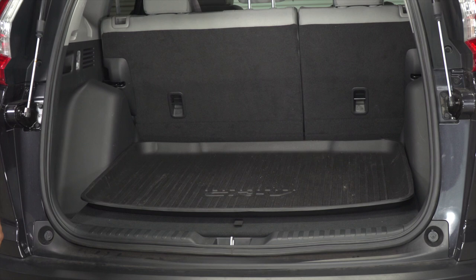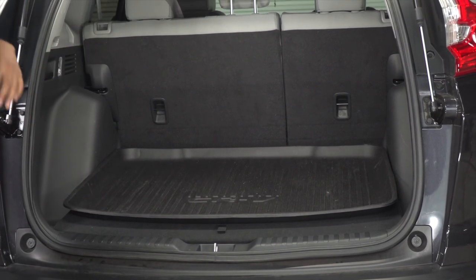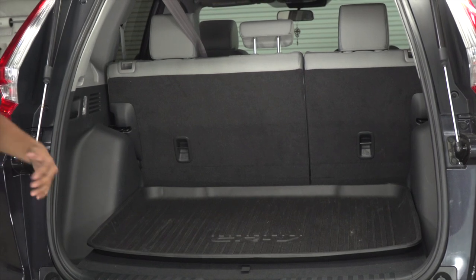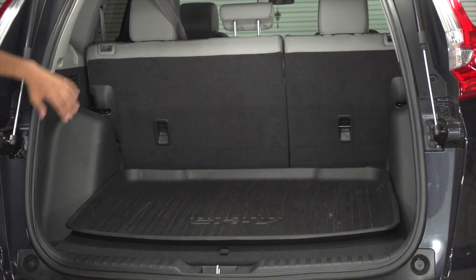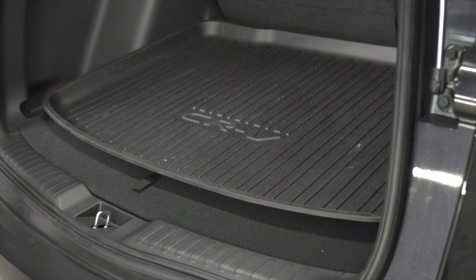Most of our installation is going to be here in the cargo area. Honda did do a fantastic job of prepping this vehicle for towing. The tow harness is going to be back behind the driver's side upper panel. Let's show you guys how to get to that tow harness.